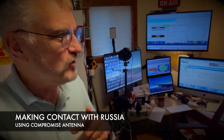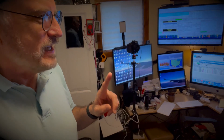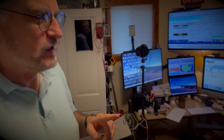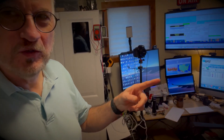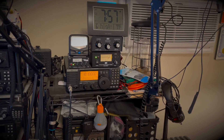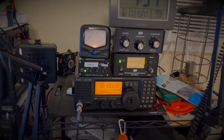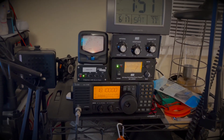Hi everyone, AI4QT. The ham room is sort of messy this morning, but I just wanted to show you something real quickly. What I'm doing right now is using the ICOM 718, and as you can see, I have the SignaLink audio box interface connected to the ICOM 718.